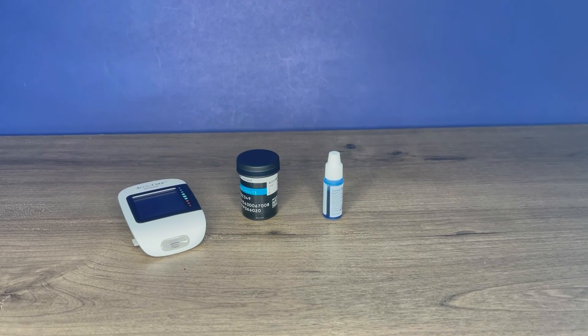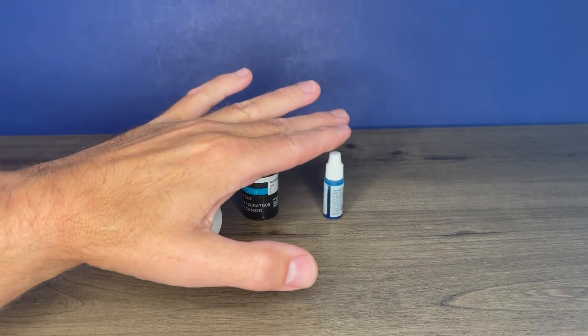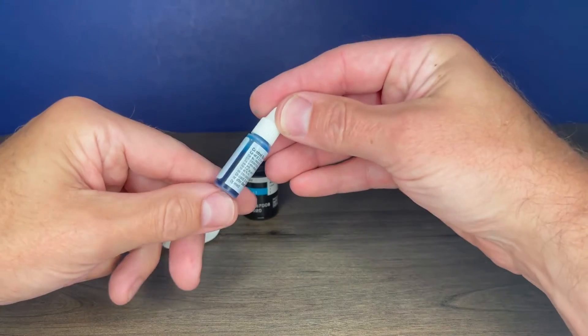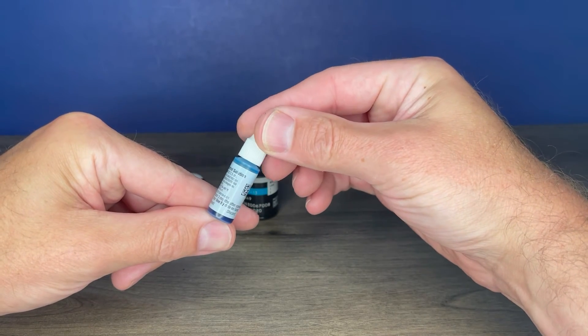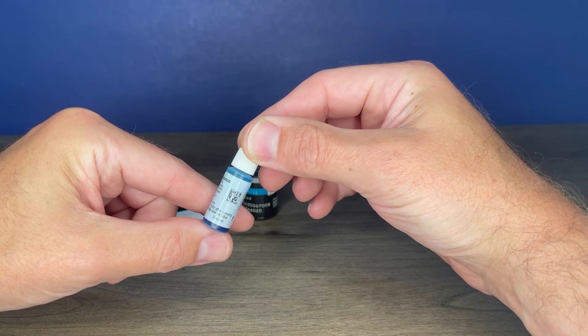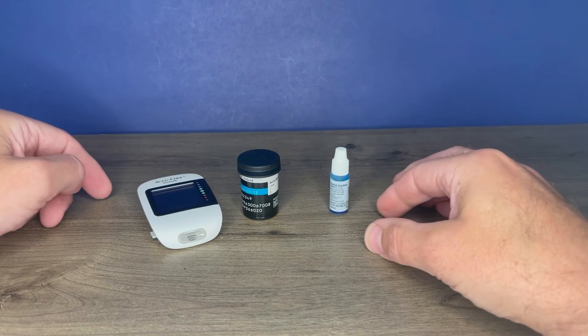So let's perform a control solution test. To do that, you will need your meter, your test strips, as well as AccuCheck Instant Control Solution. Your control solution may look slightly different — I cannot get the AccuCheck Instant Control Solution here in the US; however, this is equivalent. This is the same control solution that you would get. The bottle just may appear different.